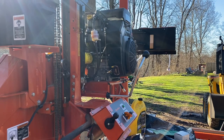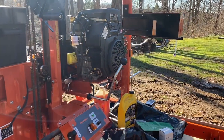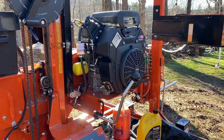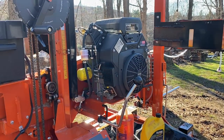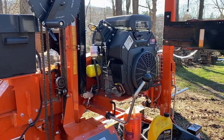The task today is to change the oil on my LT15. This is the Kohler Command Pro 25 horsepower engine. It's a two-cylinder with hydraulic lifters, so there's no valve adjustment, which is nice.